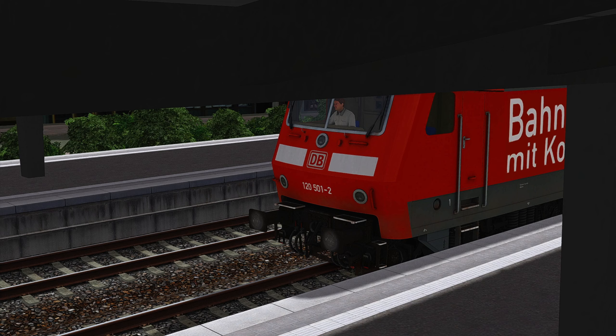Ladies and gentlemen, welcome back to another new video on my channel, Train Teacher. Today we're driving with a single locomotive from DB System Technik from Munich main station to Pasing with this short and quick ride.